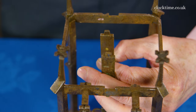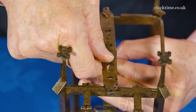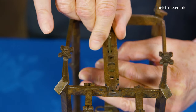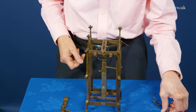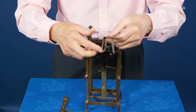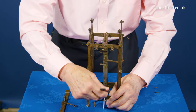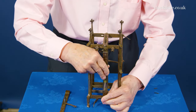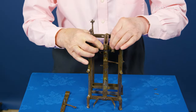The top plate wants to go on, feeding the spring round, engaging the two tongues at the top. Now the front plate goes on, and it's got the same fixing method as the corner pillars. So that will just go in and then that goes over the end. Now that's locked.